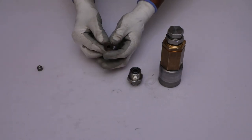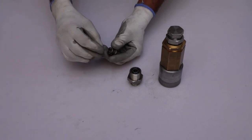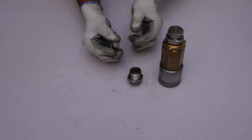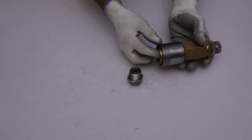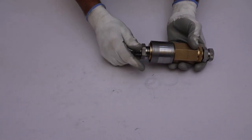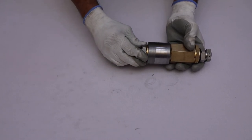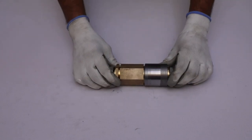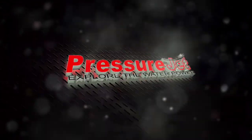Install the valve and spherical ball into the seat — the spherical ball should face towards the flat surface of the seat. Install the seat into the main body with the flat surface facing upward. Then install the S10 nipple into the main body to complete the reassembly.